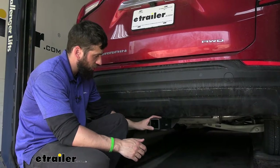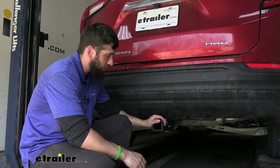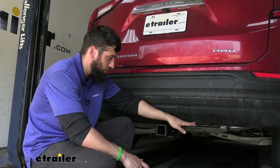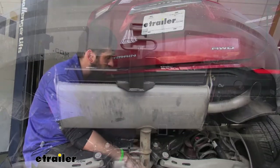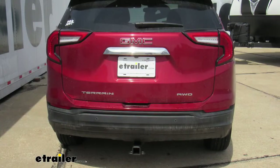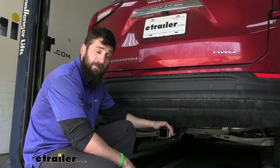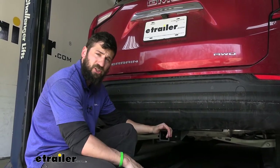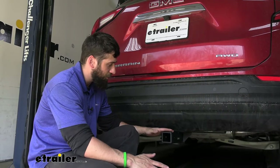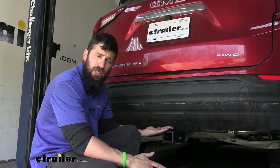This is what our trailer hitch is going to look like installed. This particular hitch has a hidden cross tube, and what that means is the cross tube section which connects each side of our flange is actually hidden back behind the bumper. So the only thing we can actually see is the receiver tube. Our trailer hitch has a nice black powder coated matte finish, which not only helps protect the hitch from rust but also helps it blend in better with the underbody paneling on the vehicle.